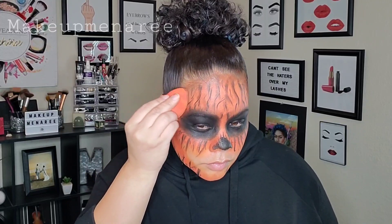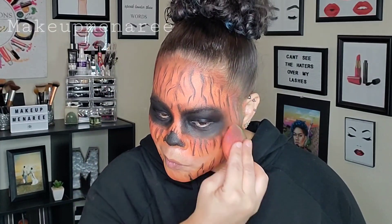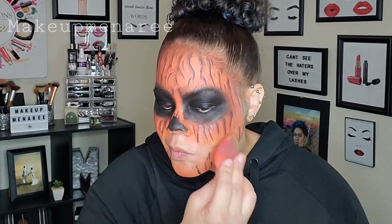Now I'm going to go back in with a darker orange mixture. I have more brown in it. And I'm also going to add a little green, just to sort of make it a little messier and to cover up my hairline just a little bit better. I feel like, you know, pumpkins with green — a little moldy, a little rugged. I don't know. It just gave it more texture.